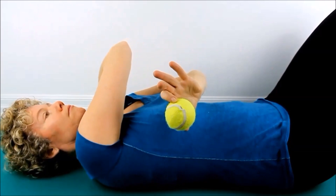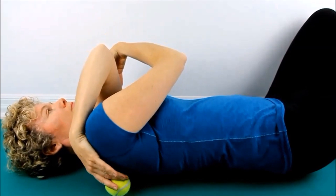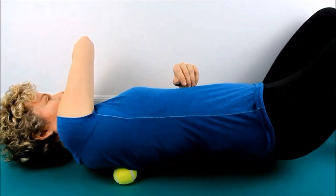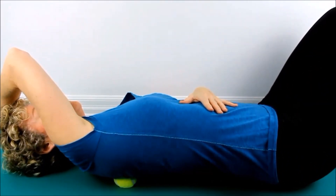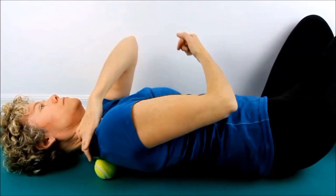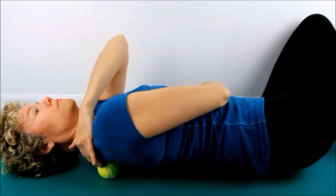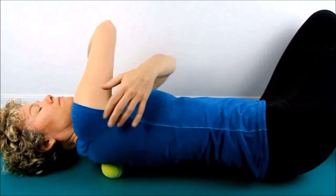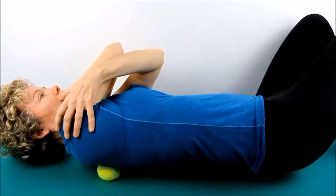If you're still finding it tough to get at those points, do what I'm doing here — lying on the floor. You still need that arm out of the way. Once you locate a point after a bit of a wiggle, you'll simply hold on the point and let the trigger point melt. The nice thing about doing it on the floor is you can get right up to the top at the base of the neck, which is a little tough when you're using the wall. Again, I rock back and forth looking for the trigger point, the tender point. When I find it, I simply stay still.